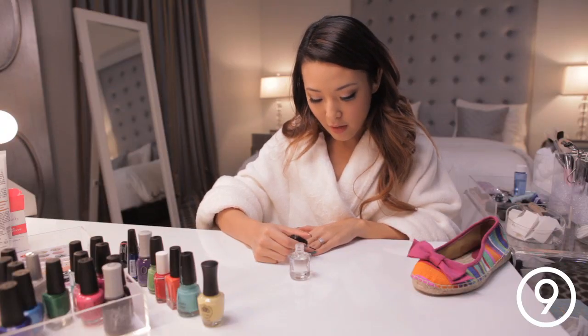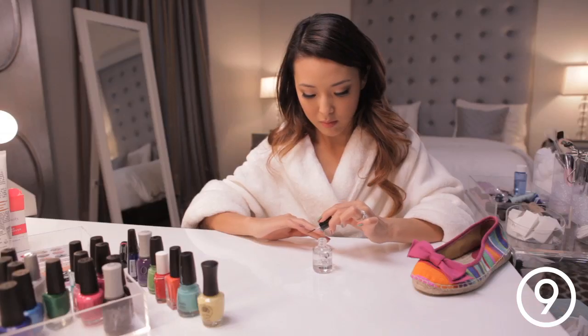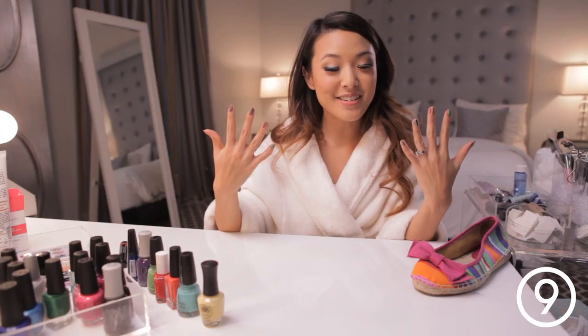Now I'm just adding a final coat of top coat to seal my work in. Now we're done with our nails and I'm ready to go get dressed and meet my friends for brunch.